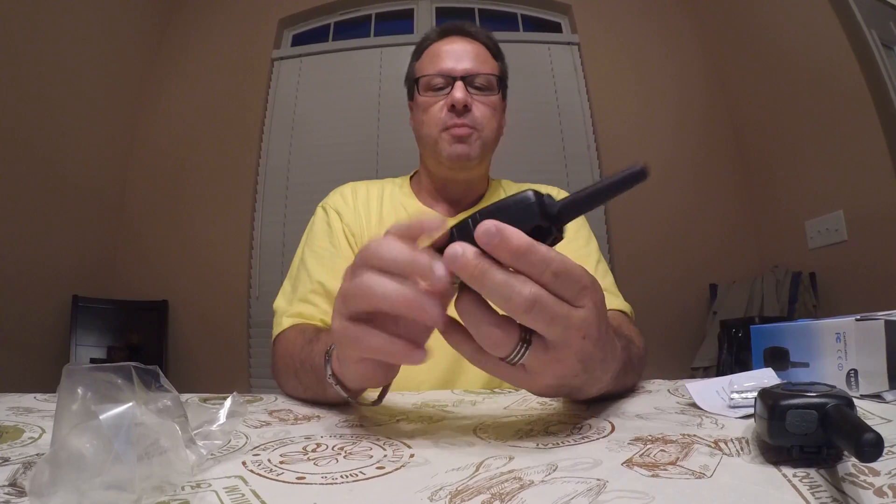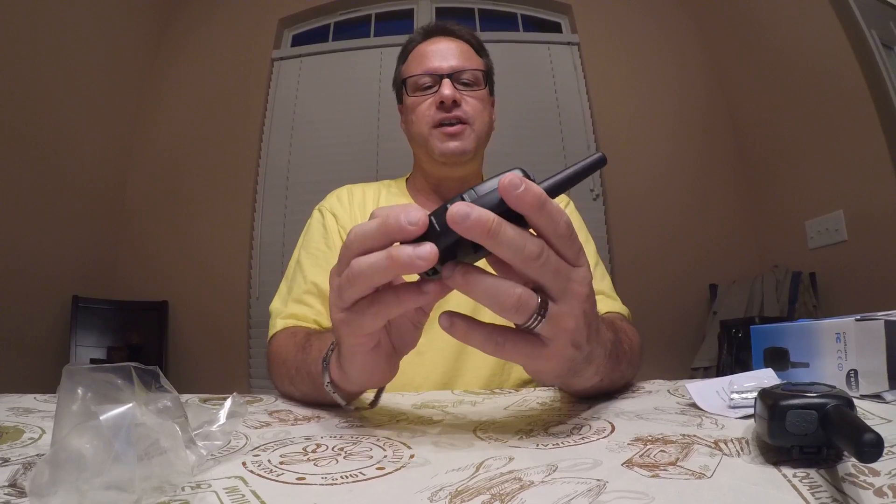I haven't used walkie-talkies in a while, but they do work. They seem like they're well-made. The clip is here — it's pretty sturdy. It's all plastic with a foam metal finish.